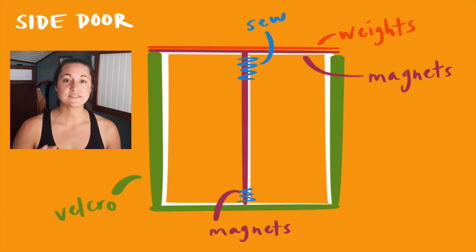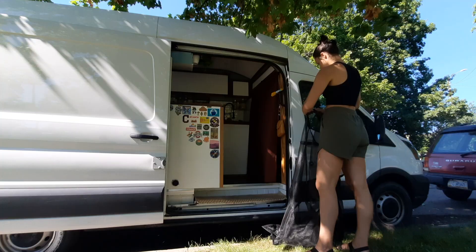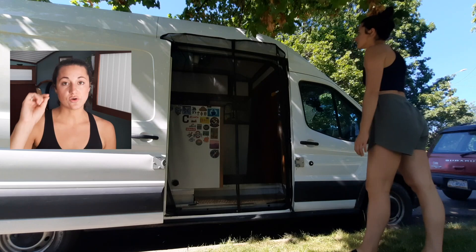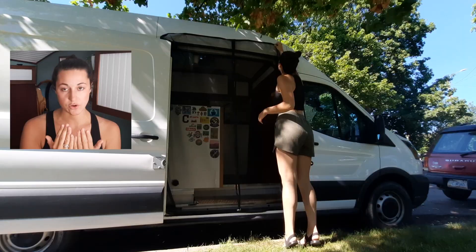Moving on to the side door, I actually use the same size screen — the 74 by 81 inches. The only difference is that I put it upside down. When you open your side door, the very top has a lot going on with limited space, so there wasn't much room to put the Velcro strip. For this one I put the Velcro at the bottom and on the sides, and for the top I put the magnets there so they stick to the outside of the van. I also sewed the very top and very bottom and put extra magnets in the middle to make the closure stronger.